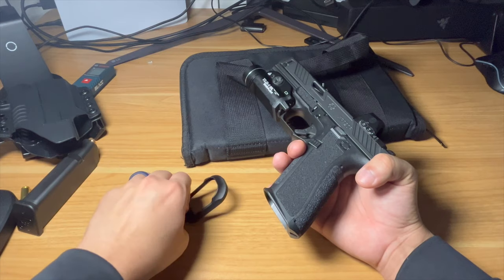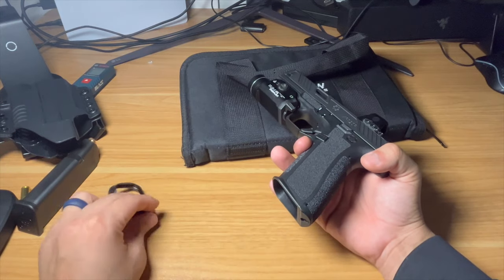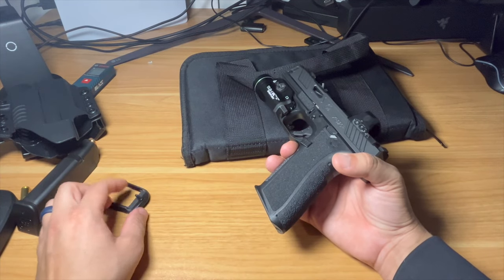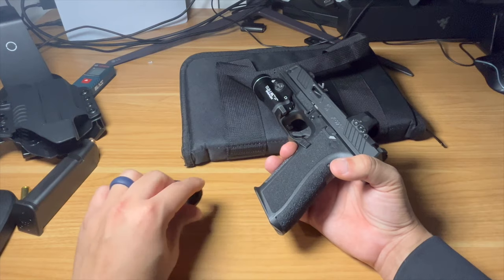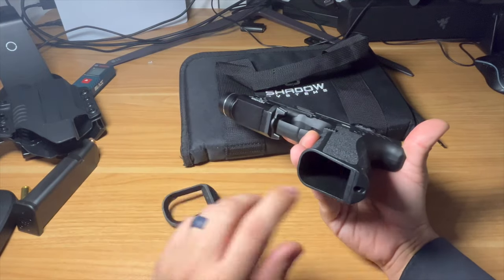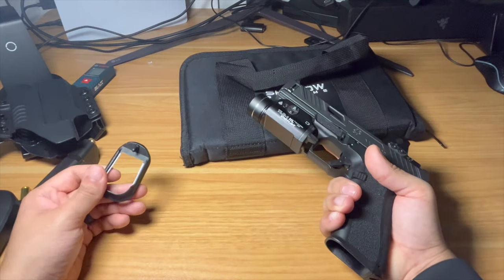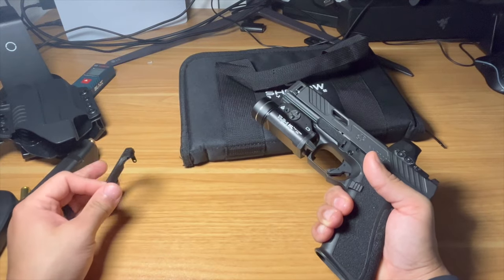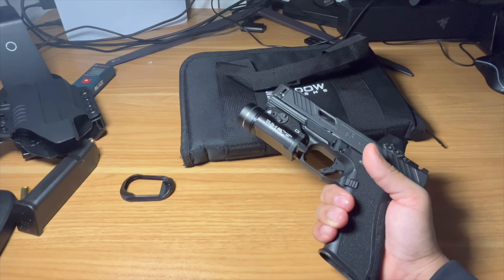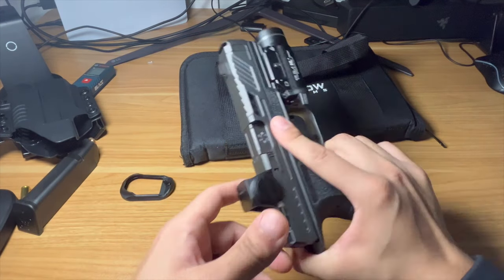To remove the magwell, you have to take out the pin at the bottom and the pin up top. You have to remove the back strap first to get the magwell piece out. The magwell itself is okay but doesn't have much of a lip or ramp — it just sits on top. I wanted it off because it's easier to conceal and I didn't see much benefit to having it. It's basically a plastic magwell with their logo on it — cool visually but that's about it.